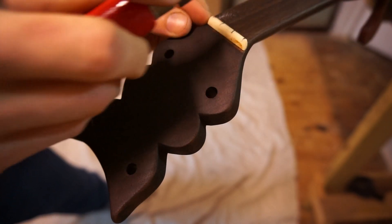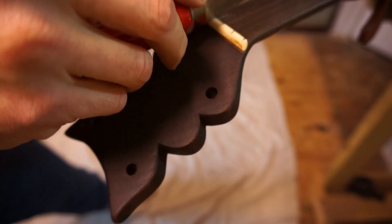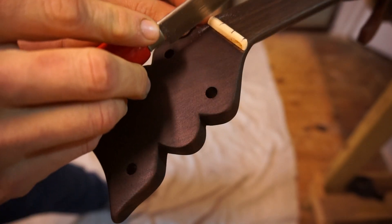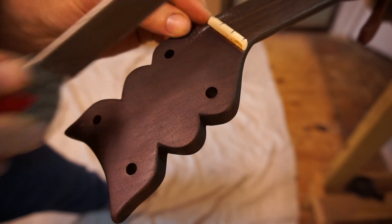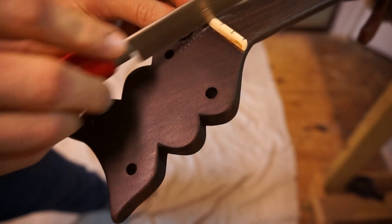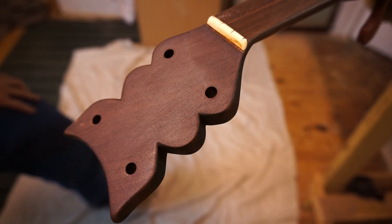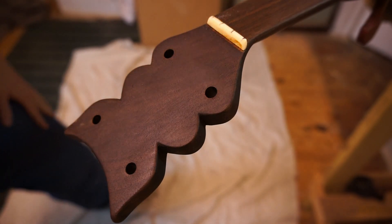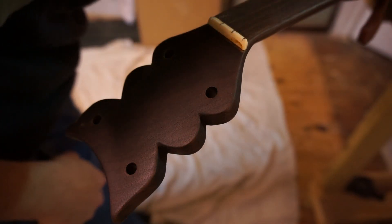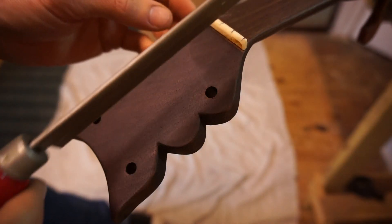I scored it forwards a few times and now I'm actually going to start cutting back — let's do six back and see what that gives us. Sort of angle your blade down toward the peg head. Okay, looks like it's about string depth to me. I can already tell the action is going to be a little high on this so I'm going to go ahead and cut a few more.